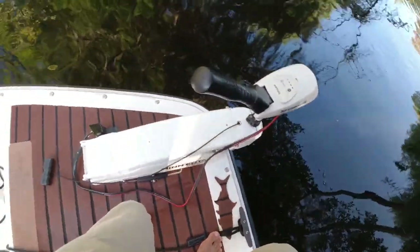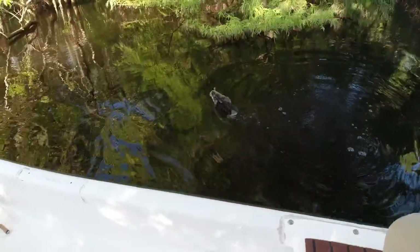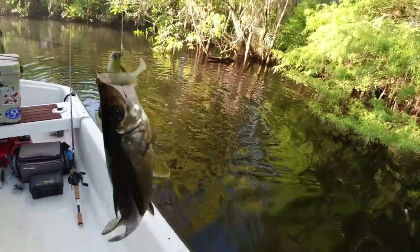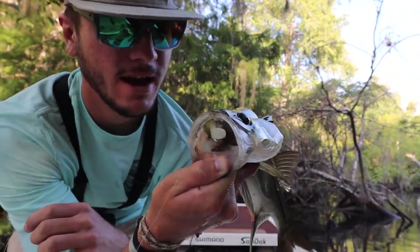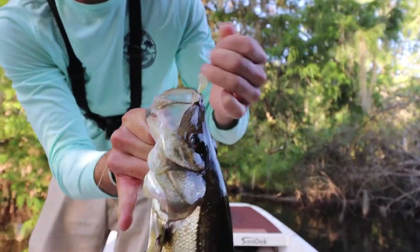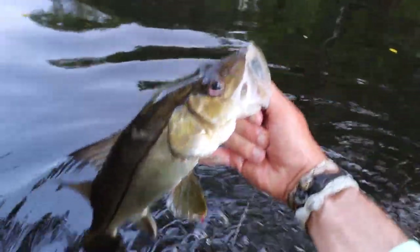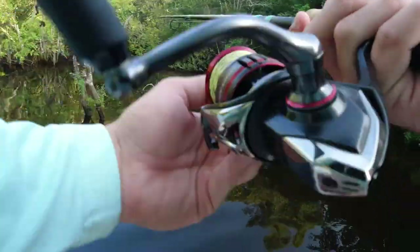Oh that was like my third cast — I think it's on something. I think it's wrapped... what do we got here? Oh, a little snook! That was like my second cast with this thing. Oh this is a fat snook! Check that out — that was like my third cast. A little fat snook, we're gonna get him unhooked and get a release. We're gonna put in some work on this bait back here. Off he goes!